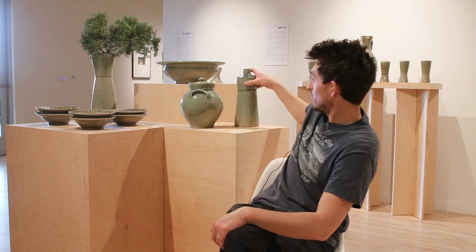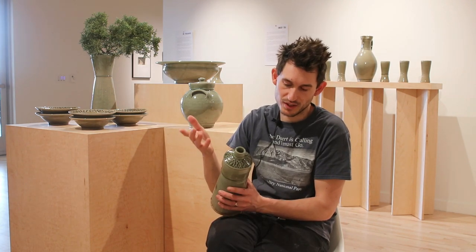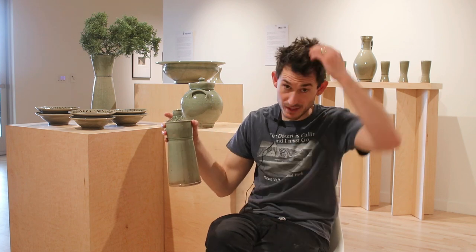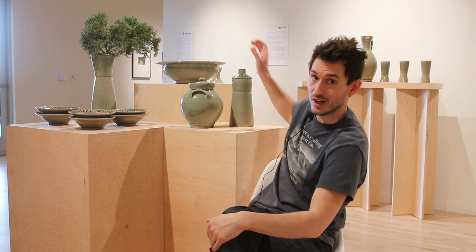I experimented some with putting red dots on under the glaze. That's also sort of an homage to my time as an apprentice, because we had to decorate our own pots there. And the celadon I feel like wanted a bit of decoration.